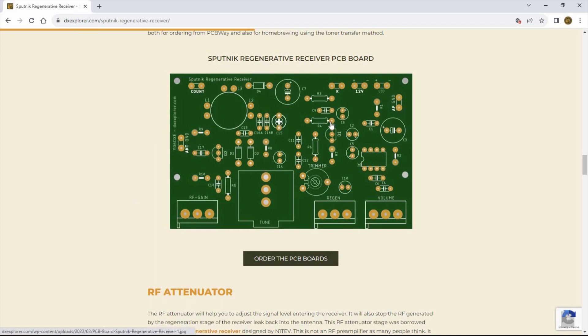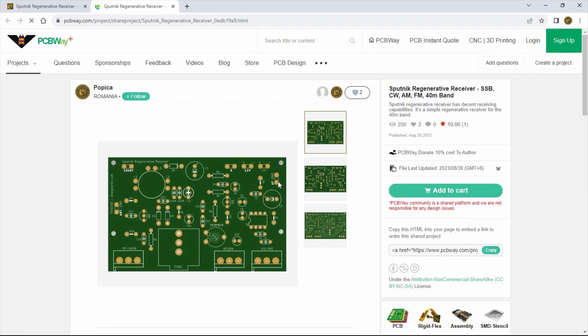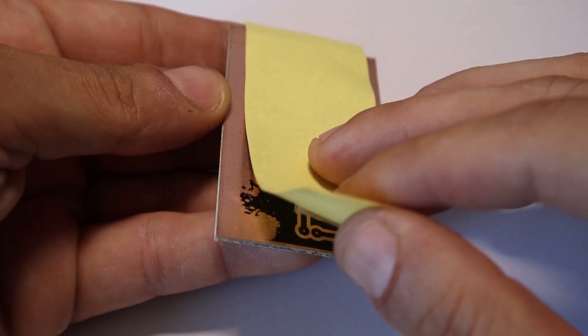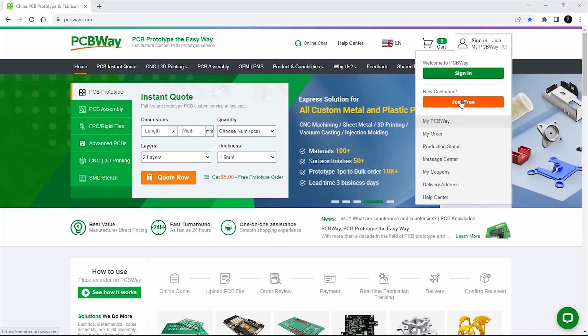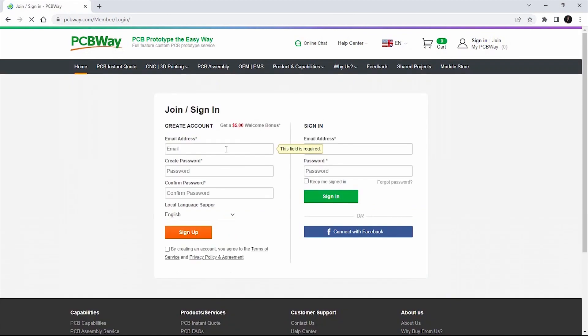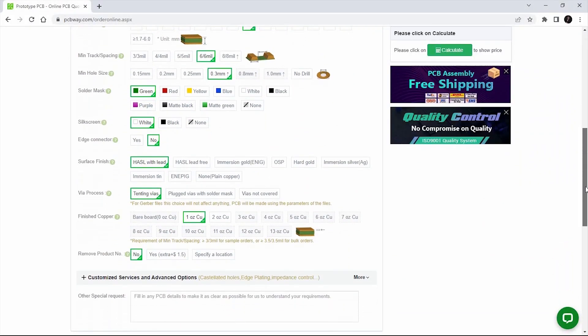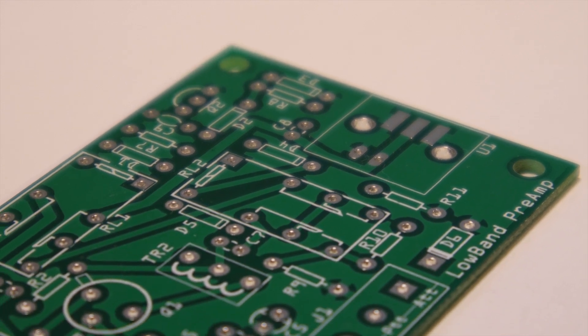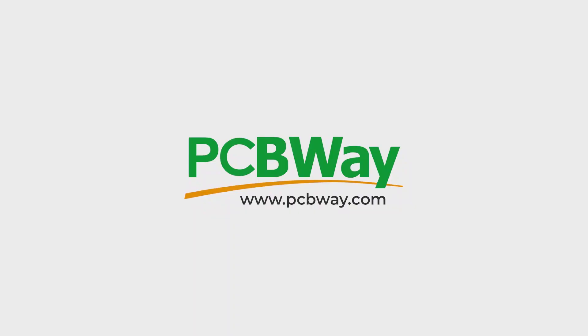If you want to order from PCBWay, click the 'order PCB boards' button under the PCB image on any article and it takes you straight to PCBWay — just log in, add to cart, and place the order. Are you tired of making homemade PCB boards that don't always come out the way you imagine? PCBWay offers excellent PCB prototyping services — just design your PCB, upload the Gerber files, and place your order for professional-looking boards. PCBWay also offers PCB assembly, SMD stencils, CNC, 3D printing, and more. PCBWay is the way.